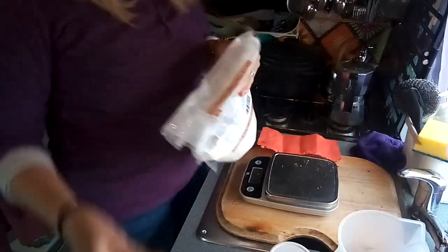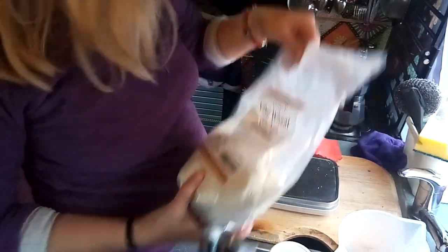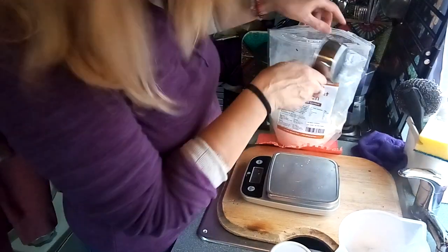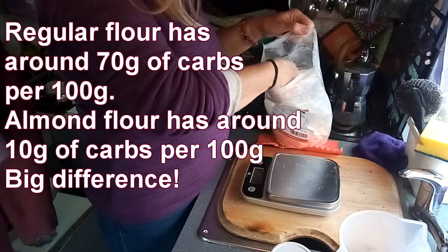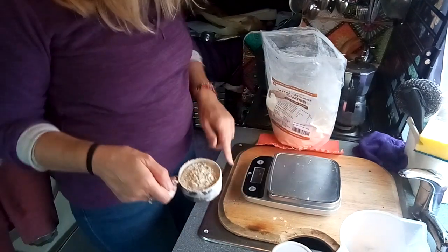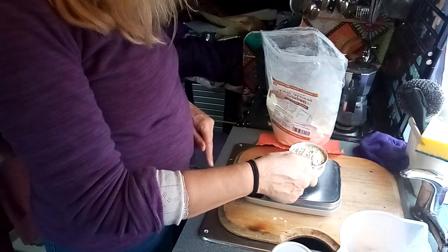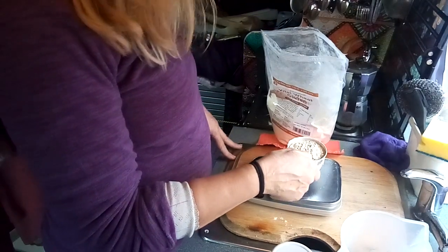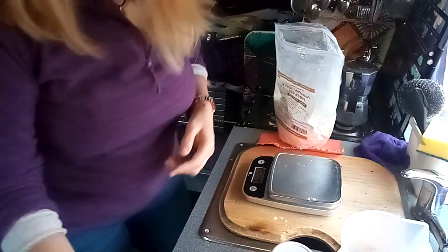Then, wheat gluten. So this has 10 grams of carbs per 100 grams, which is not that much really. It's not like having normal bread, but there is wheat gluten in normal bread. Right, that needs to be at naught. Why was it at 44 and there was nothing on it? I don't trust this — I've got to start again!